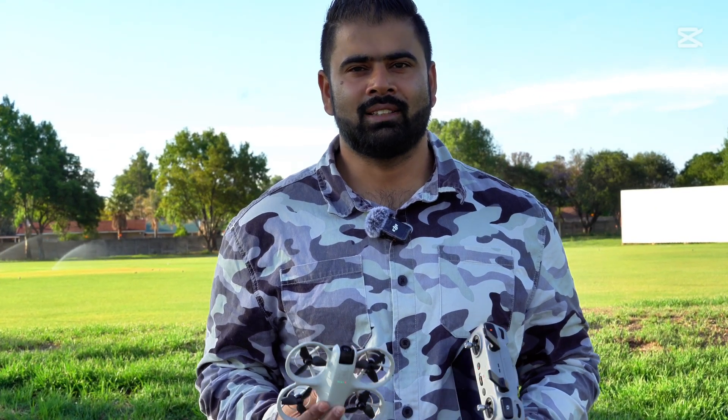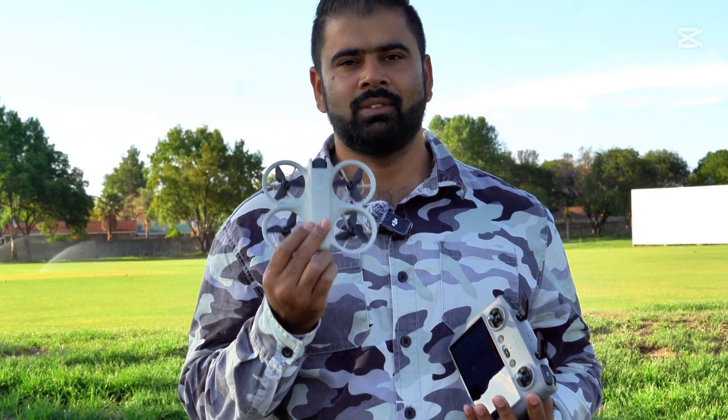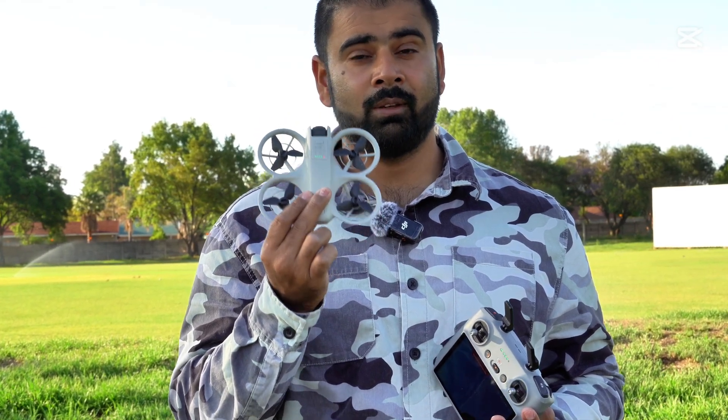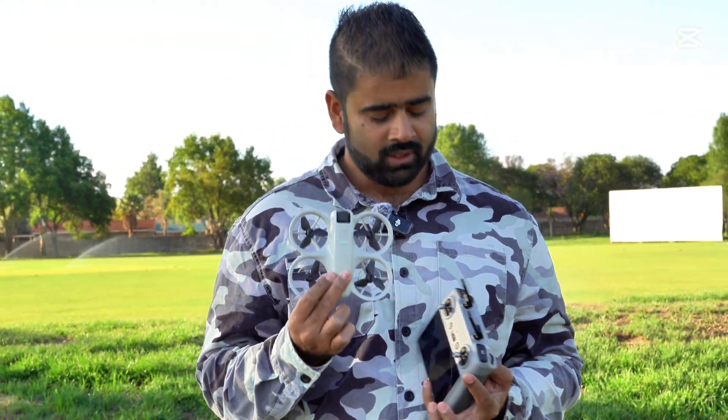I'm back with another nice video on this DJI NEO. In this video I'm going to test the auto return to home — how accurate is it going to be? We know auto return to home works, so I'm going to divide it into three parts.